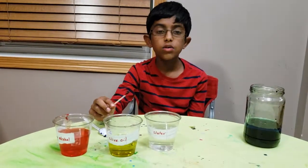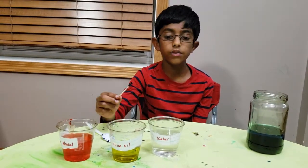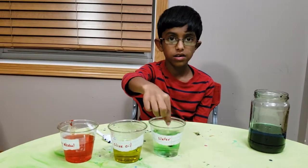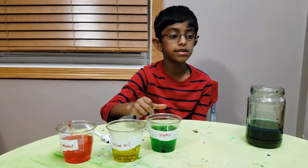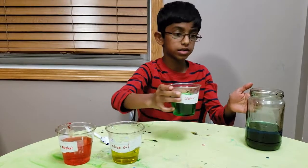We need green food coloring, so now we're going to add the green food coloring to the water. Then very slowly pour the water into the jar along the jar's edge, just like we poured the blue dishwashing liquid.